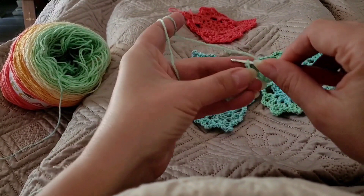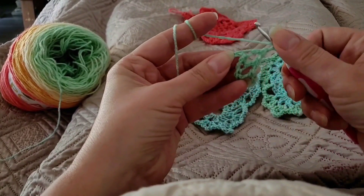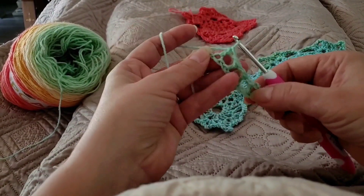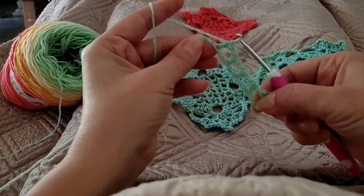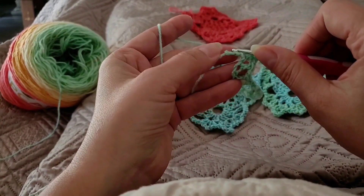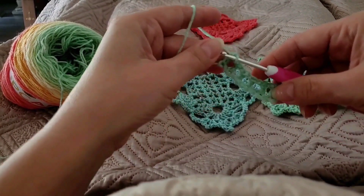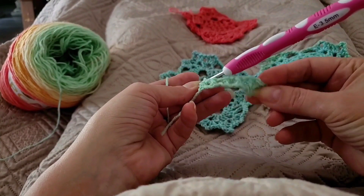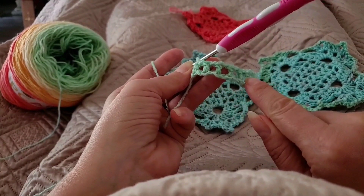So you basically skip the next one and go right next to it. From now on, we're going to skip one and go right next to it, chain one, yarn over. You see how it stretches in the first row — don't worry about it, it's going to fix itself. Keep going: skip one, go into the next, chain one, yarn over. We end up in this last loop right there. Now we have six spaces and seven legs.